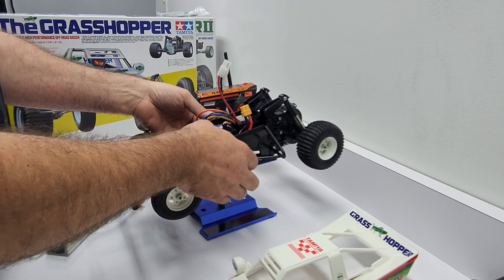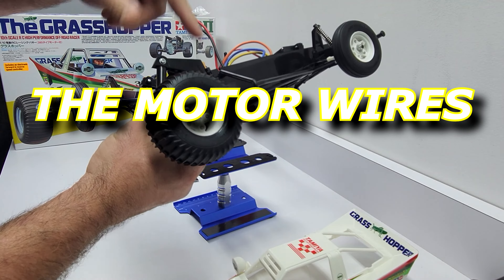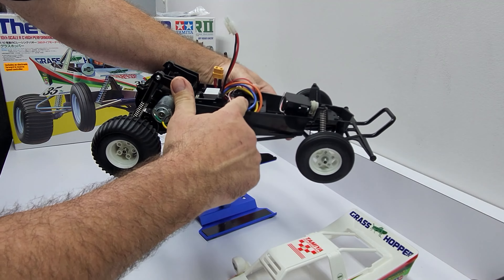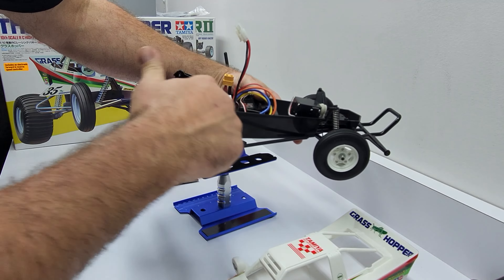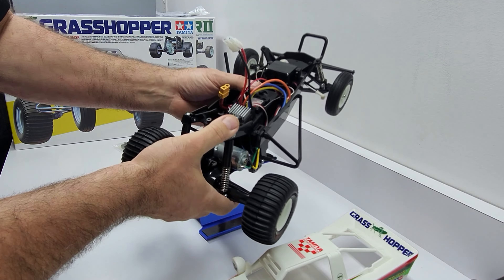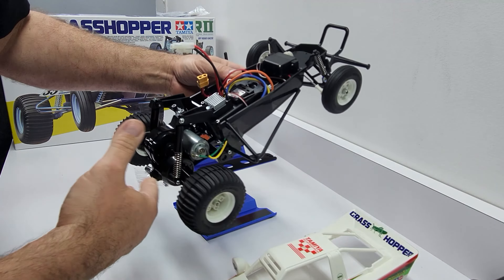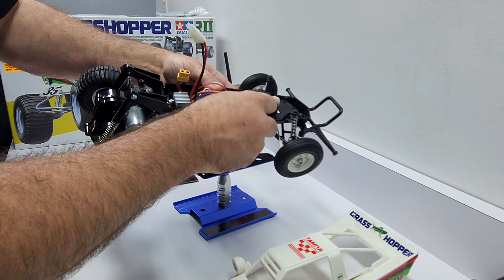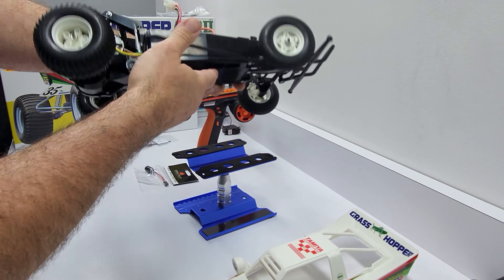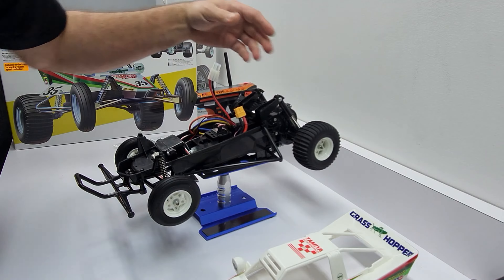Everything's hooked up correctly. I probably shouldn't be running the wire through the chassis here — the directions say to run it over the top and zip tie it. It just looks cleaner going through here and I don't see anywhere where it's going to pinch or bind. Maybe I'll put them back — you guys tell me in the comments what you would do. Anyway, the battery's under here, this 3S battery, and everything else is built.